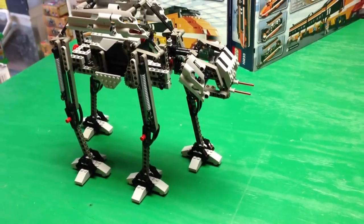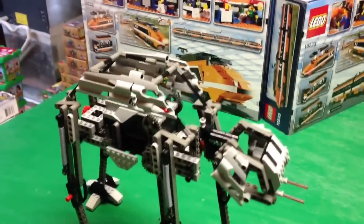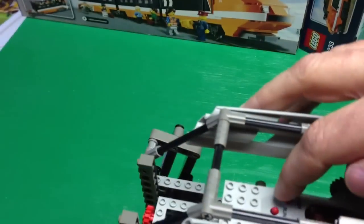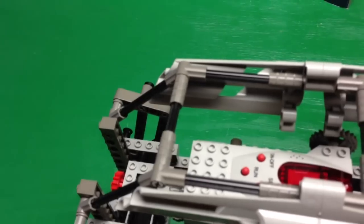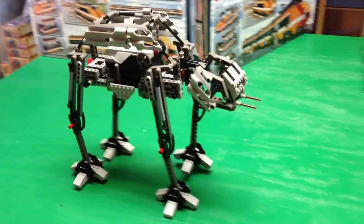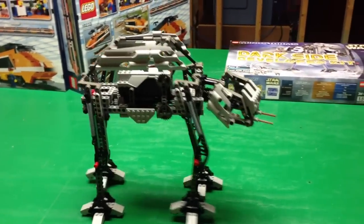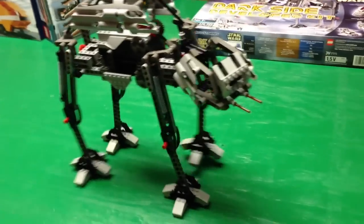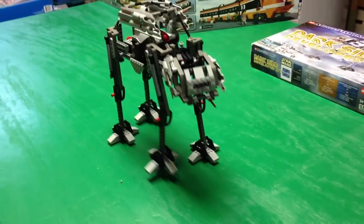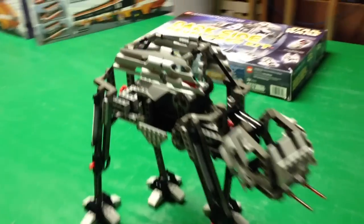We've finished the AT-AT — the Star Wars AT-AT, Mindstorms one — and we're going to see it in operation. I need to turn it on first. We'll do program one, which just runs forward. I hit the run button and we'll see it go. It'll stop and then it'll go a little more. That's program one.